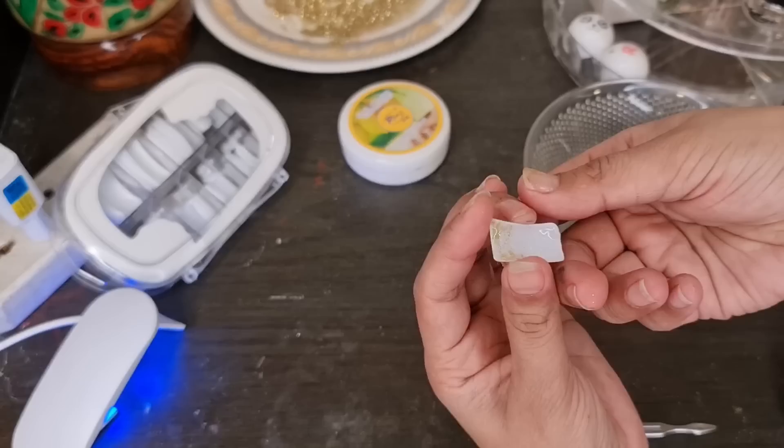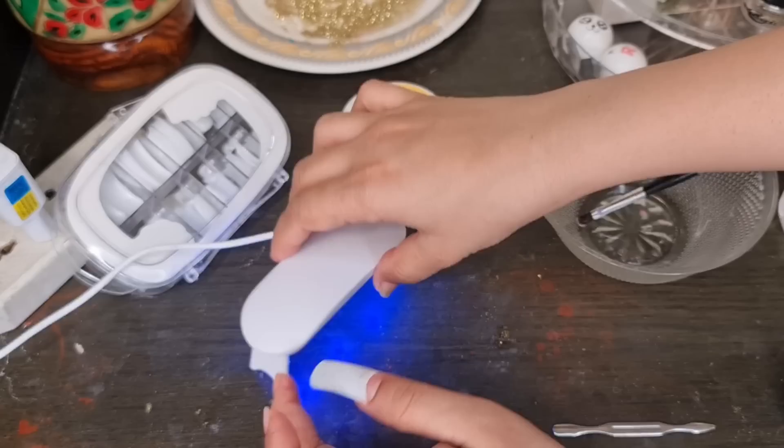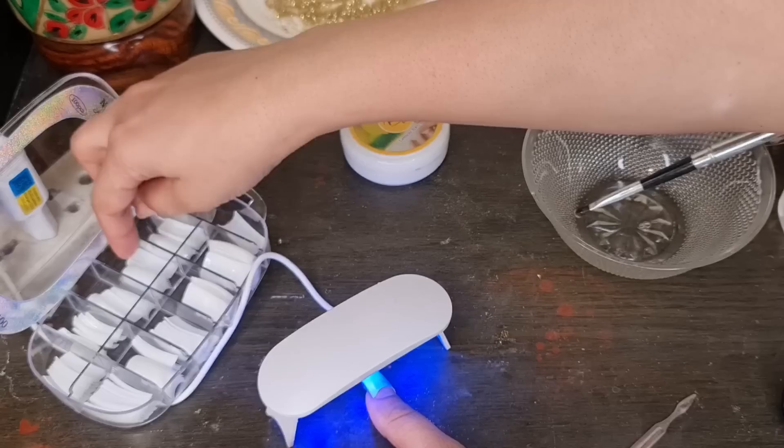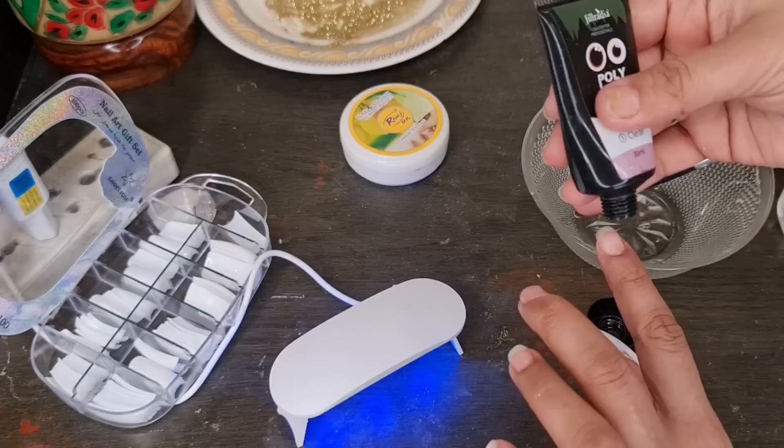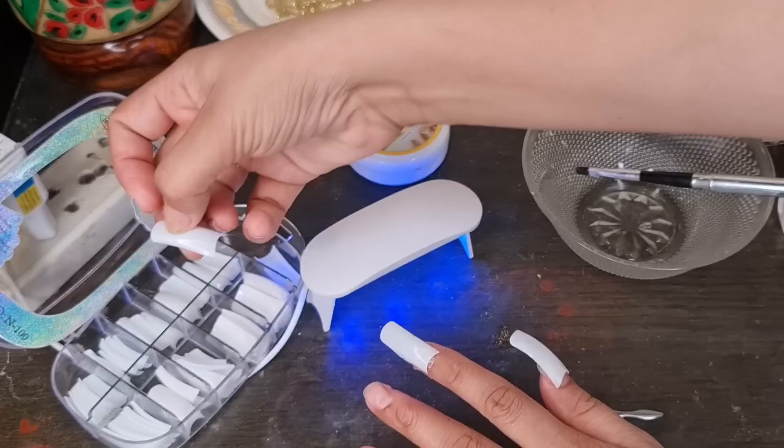After that, I have makeup remover. I will spread it properly on the nail. I will spread the PolyGel on my nails using the brush and tape. I applied the PolyGel on the fake nail, then dried it. I put it over again and repeated the process across all nails.